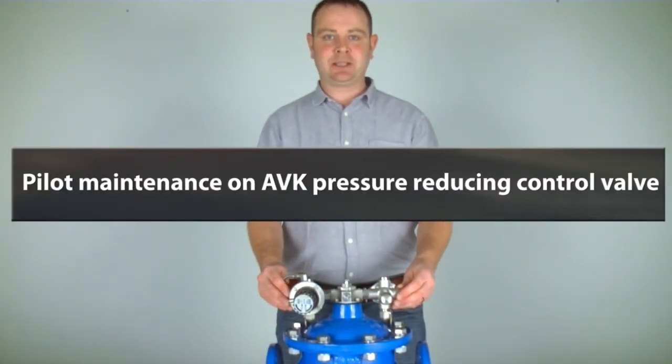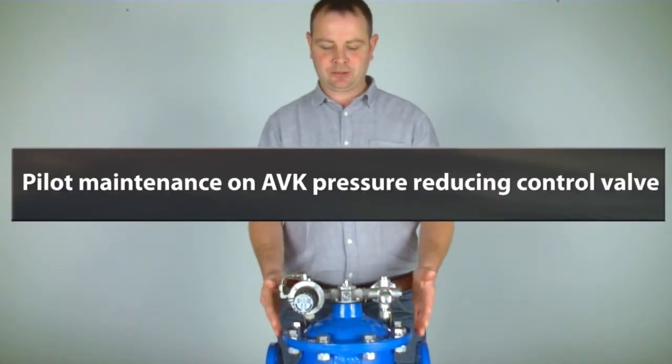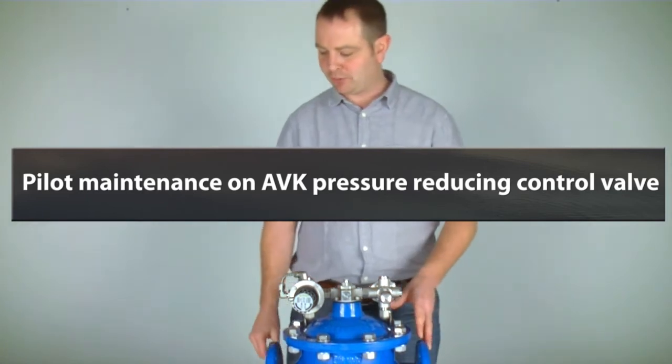Today I'm going to show you just how simple it is to carry out pilot maintenance on the AVK pressure reducing control valve.